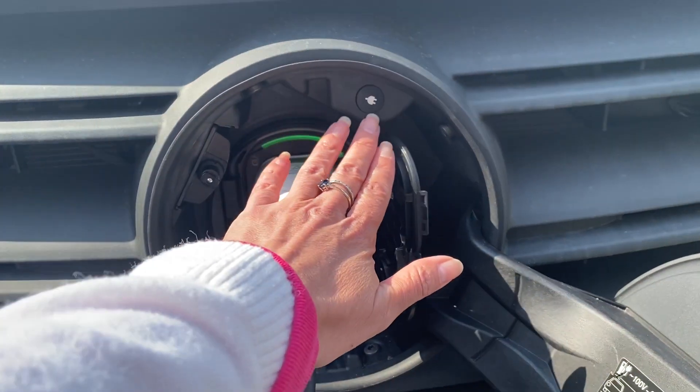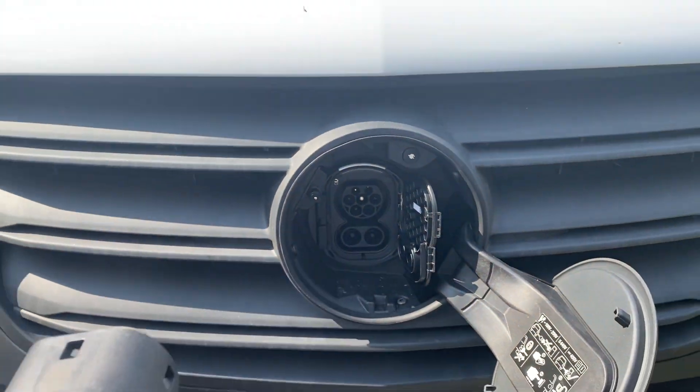I've been able to charge the eSprinter at home overnight using my home smart charger that charges at 7 kilowatts — a really easy way to charge at home. I've also charged when out and about; I used one of the Osprey chargers just off the A55 in North Wales, and that put on about 80% of range in about 35 minutes — just enough time to pop over the road and grab a sandwich and a drink. So it was no bother at all, really easy to charge using a public EV charger.